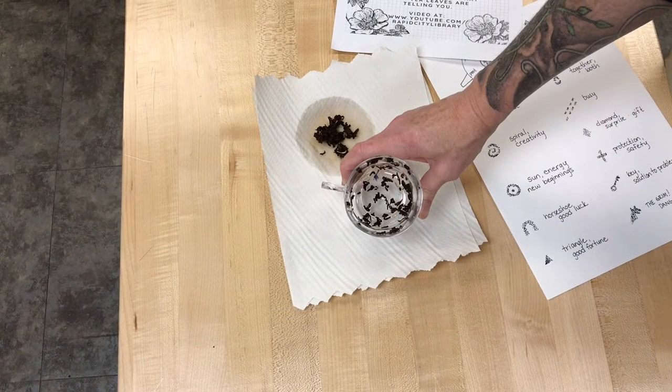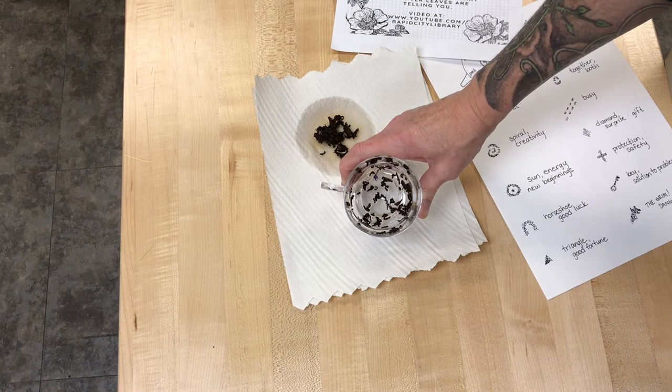So take a look at those tea leaves and start to see if any of them look like shapes that are on your symbol chart. Something to keep in mind is that any leaves that are right at the very bottom of your mug — that's further in the past. Closer up to the rim is closer to the future.